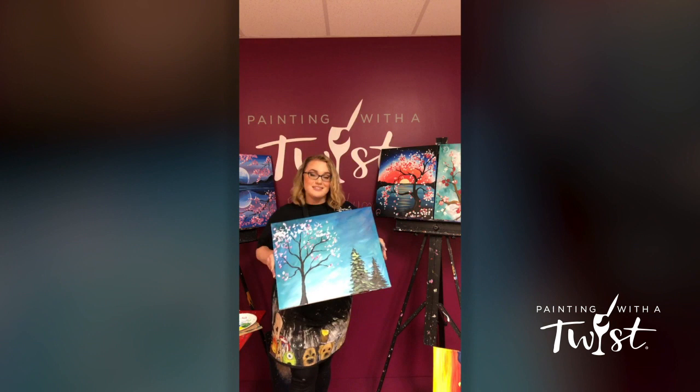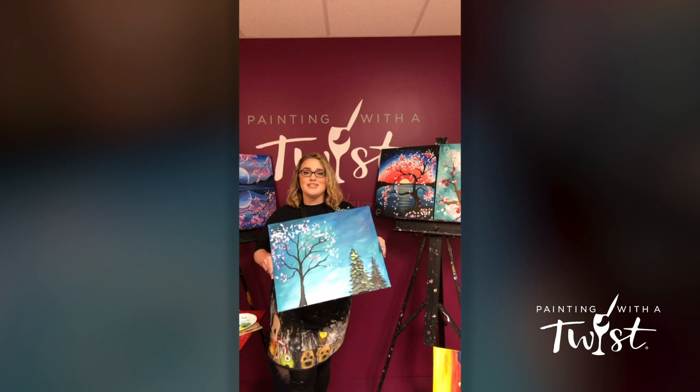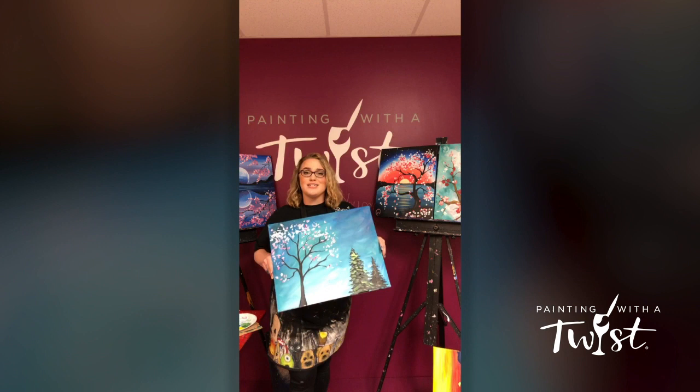I hope you guys enjoy those techniques — two very easy methods for leaves and different kinds of trees. We've got lots of landscapes you can choose from and they're really really fun. It's a great way to relax and get a little creative while you're stuck at home self-isolating. I hope you and your families are staying safe and that you get a chance to have a little bit of creative fun.